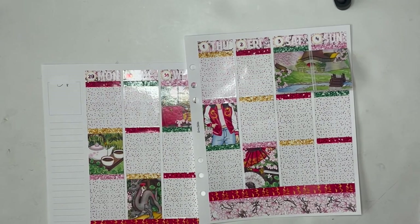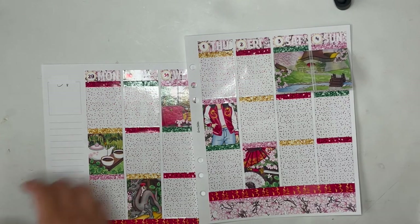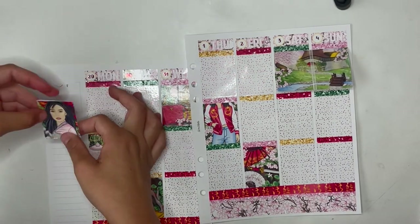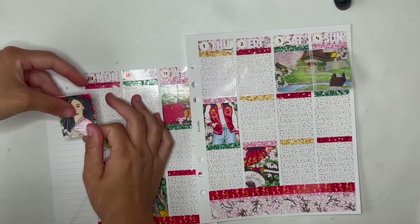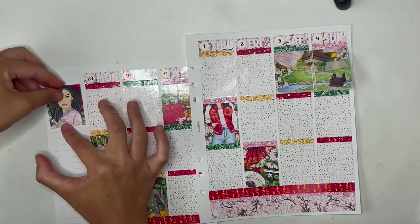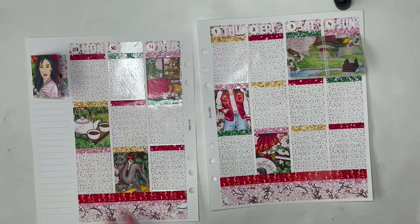Here I'm just putting down the date dots. Those were from a leftover Chasing Shells foil bundle that I had purchased. That whiteout is from Tombow. I have it linked down below in my description box, along with a lot of the other tools and supplies that I use. So if I don't say it, make sure you check my description box.